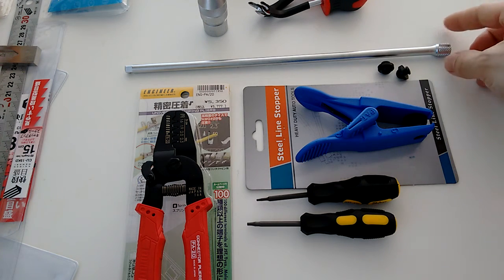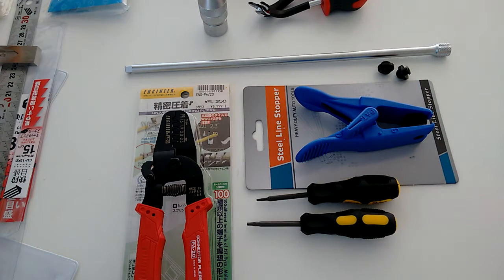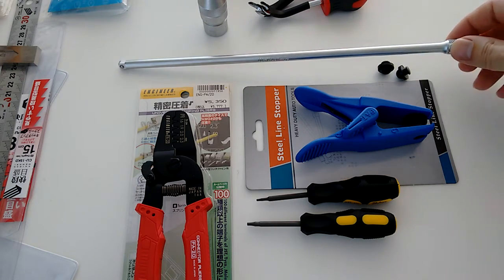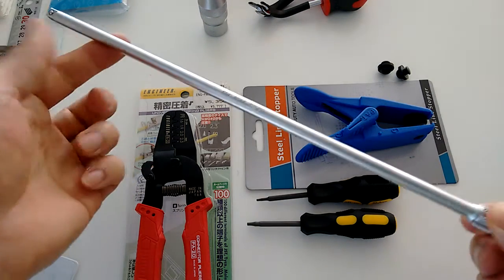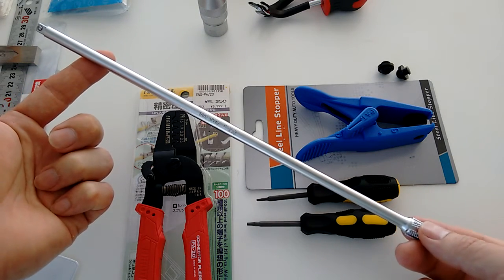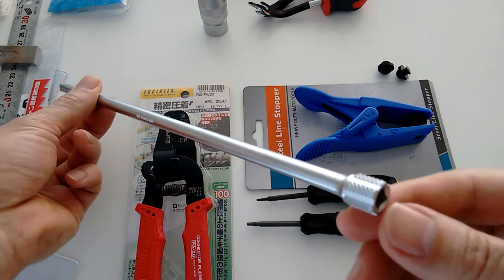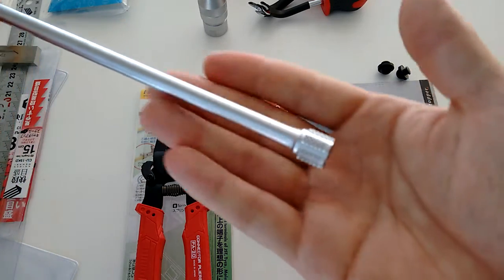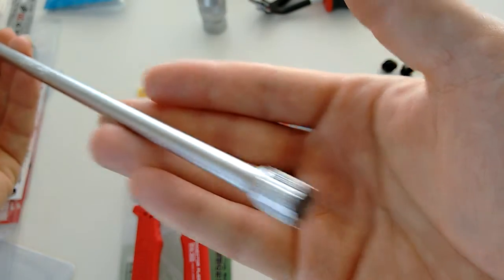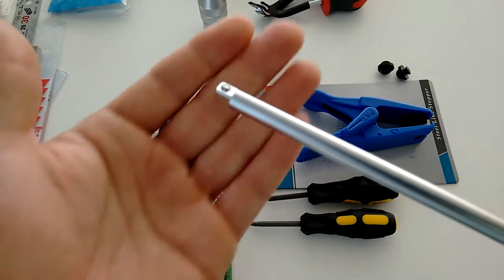Continuing on with part three. What you see here are items I purchased from World Import Tools. Starting off with the 30 centimeter long Koken quarter-inch drive extension. Nice knurling as usual. Nicely finished as usual.